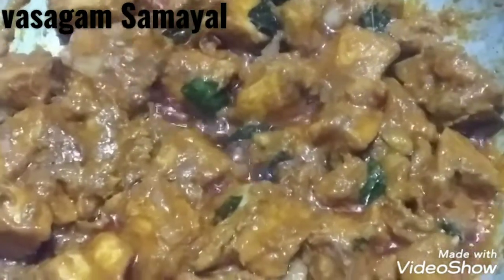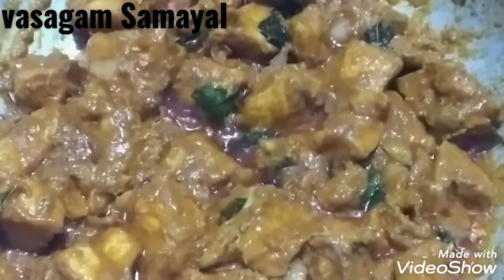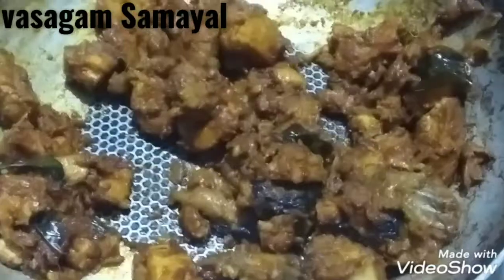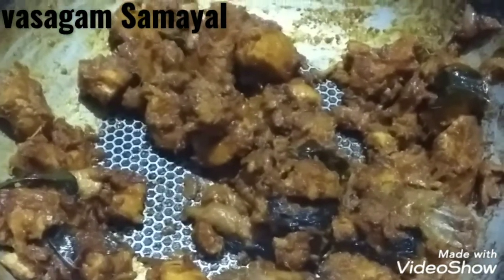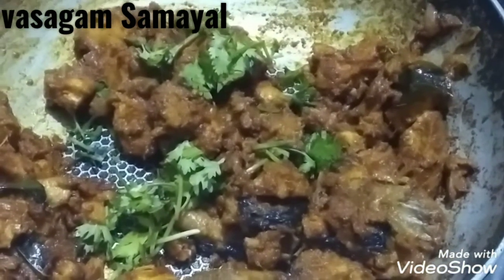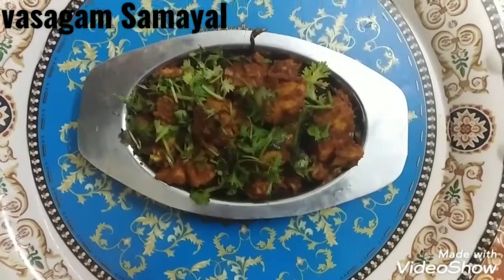Take it and put it back to the left. The chicken is back. Put the chicken in the middle. The chicken is ready.